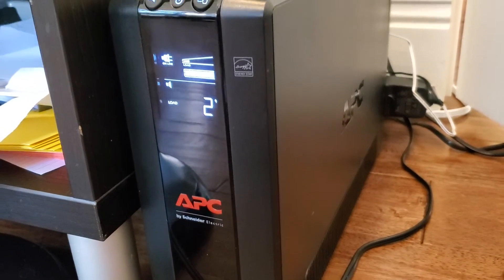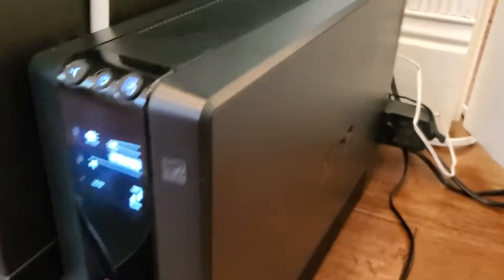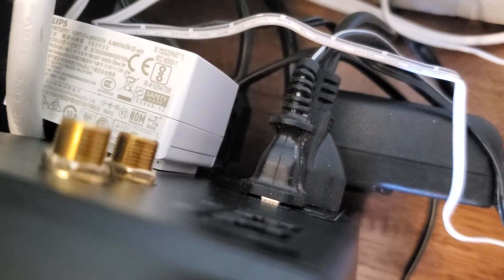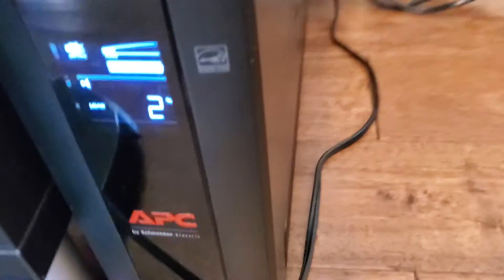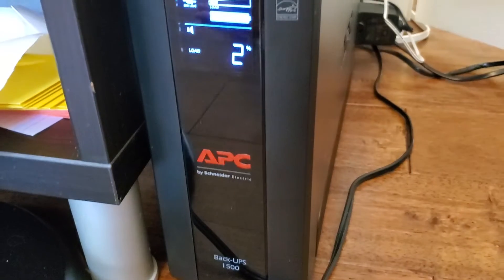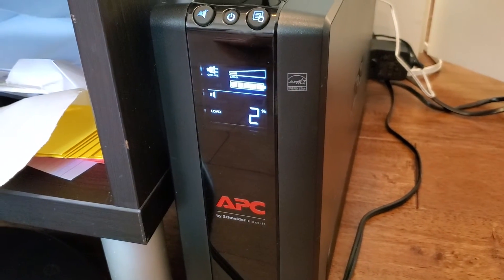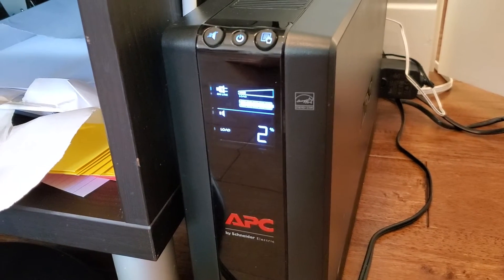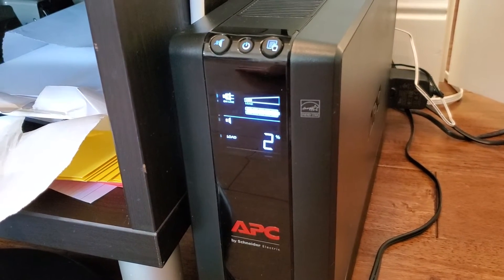Some great features here: an hour run time at 100 watts, and a nice compact battery. On the back you can see we have five outlets on one side that are connected into the UPS and will run even if the power goes out, and then five more that are just connected into the surge protection.